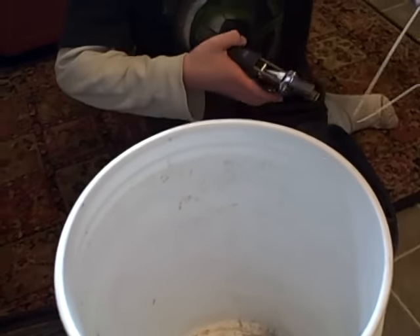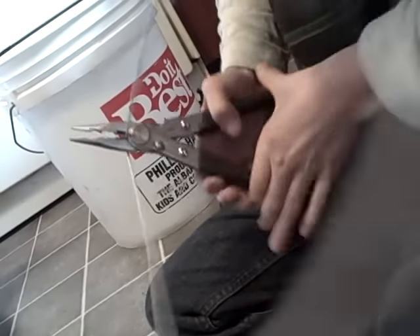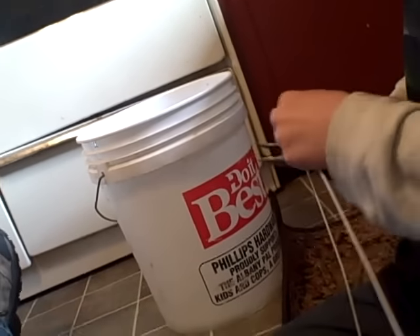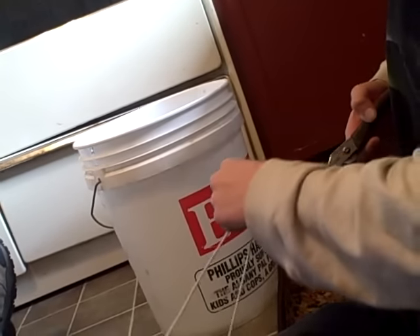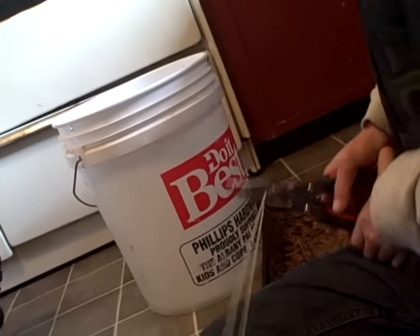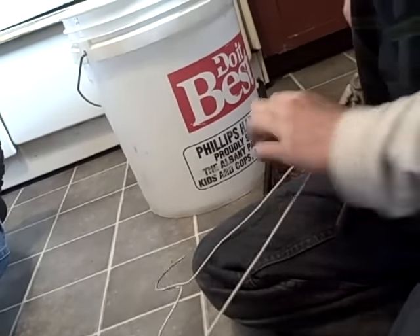Now the next step is going to be to cut the coat hanger. Put it way back into the wire cutter — right into the back of the jaws — and squeeze it with two hands.